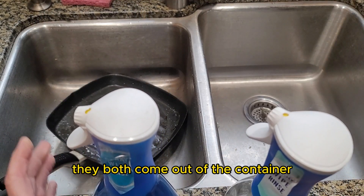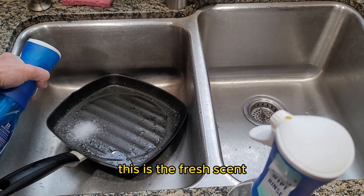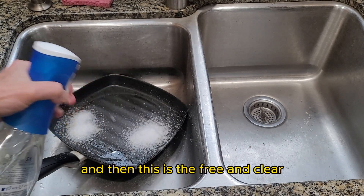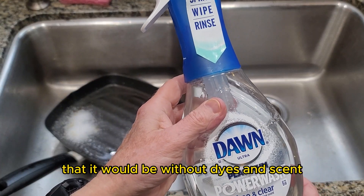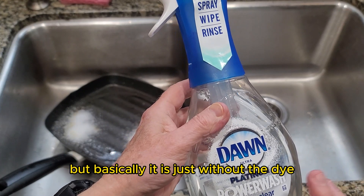They both come out of the container as a little white spray. This is the fresh scent — you can see it's a little white spray there. And then this is the Free and Clear, and they both look the same. I had thought, with the name Free and Clear, that it would be without dyes and scent, but basically it is just without the dye.